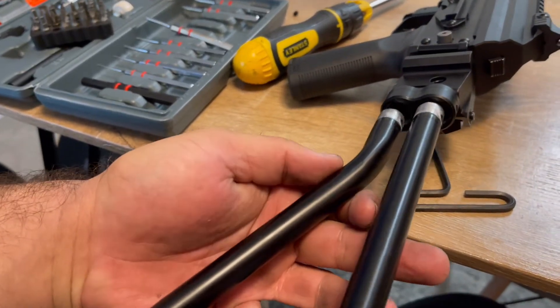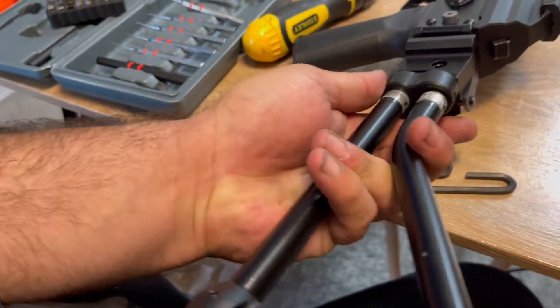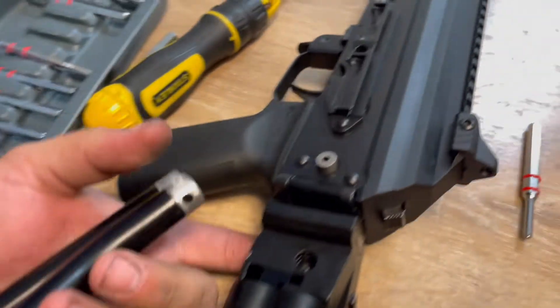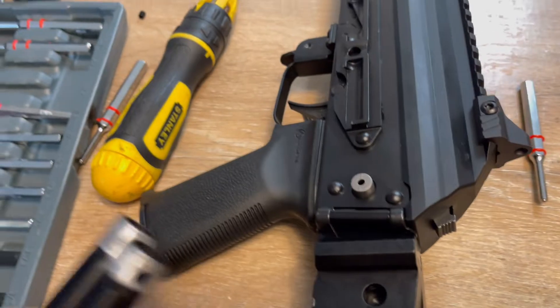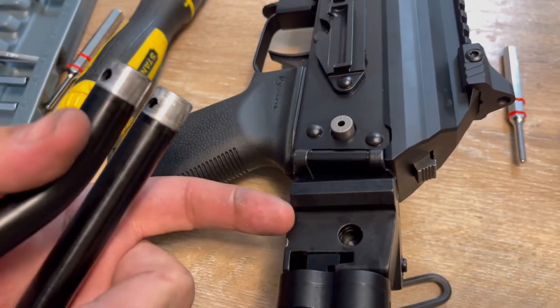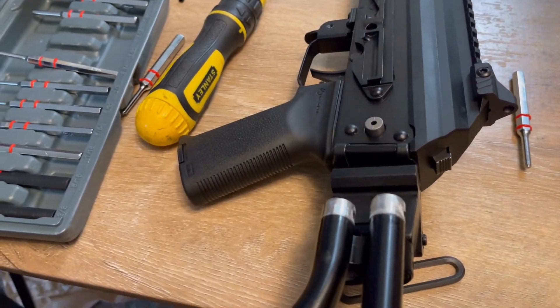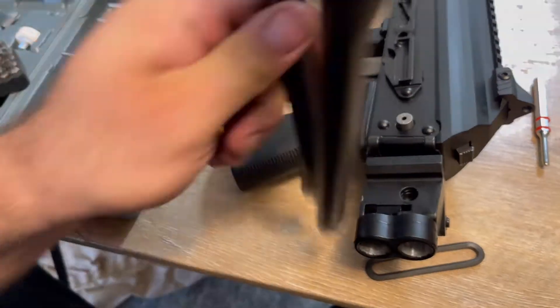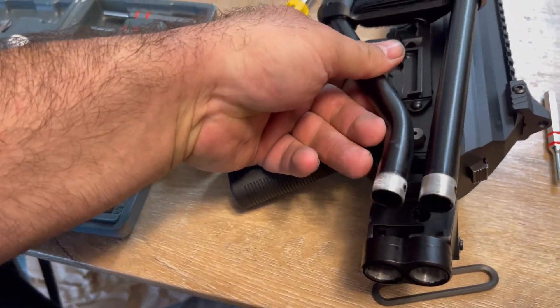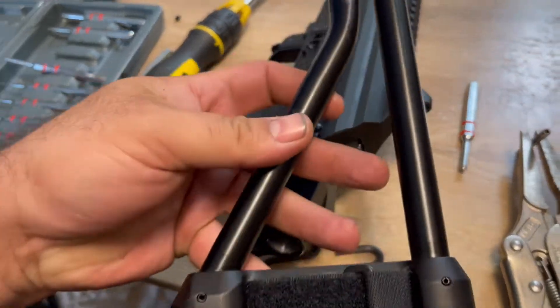Now we're gonna change it — remove the whole piece and flip it. I do see we're gonna lose the QD mount; it's only one QD mount and it's gonna be on the right side. But it is what it is. I just want my brace to fall to the left, so it's doable. I'll be right back so you can see the end result.